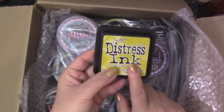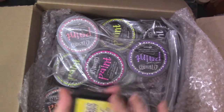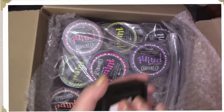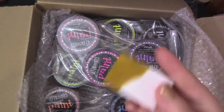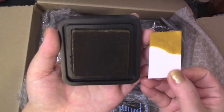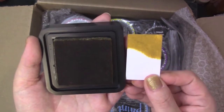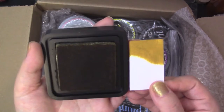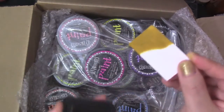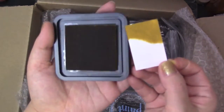I also got the Fossilized Amber as well, so excited for that. I'm gonna show you on a small scratch paper — that color actually looks like... it's real earthy. It's like a yellowy, yellowish brown with maybe some brown tones. So it's really pretty, I'm super excited.